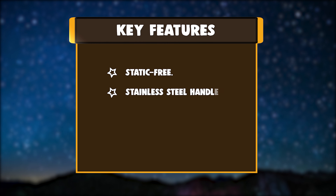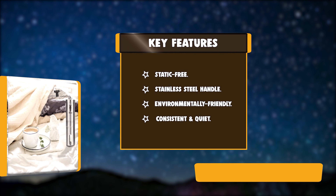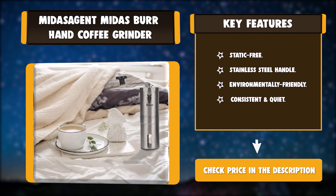Key features: static free, stainless steel handle, environmentally friendly, consistent and quiet.